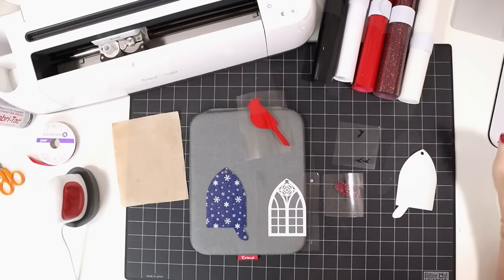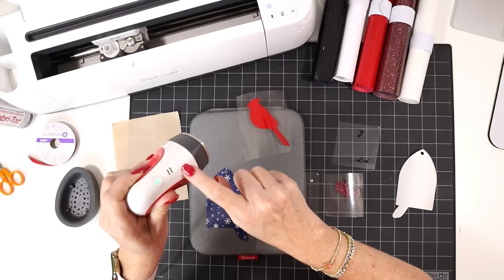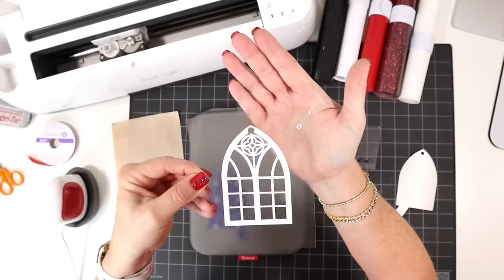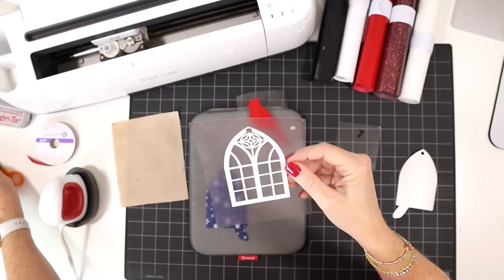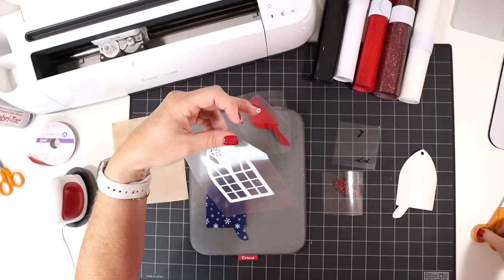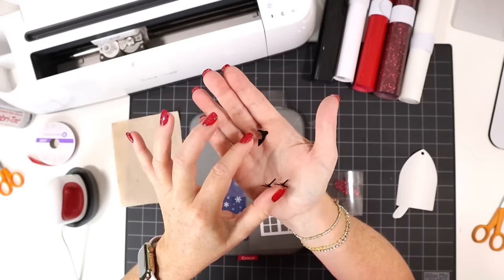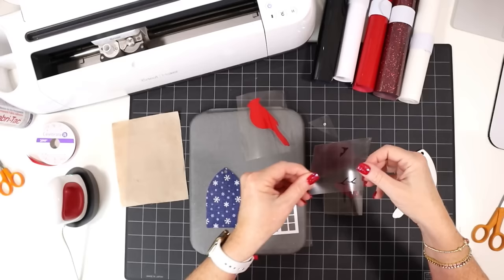I've cut and weeded all the vinyl layers. I have my EasyPress Mini warmed up on the low setting — that's the bottom green line. If you're using a regular EasyPress, set it to 265 degrees and go up in temperature as needed. I want to point out two things before we start: on the white layer, the window frame and the small cardinal eye circle — move the eye off to the side as we'll apply it later. For the black layer, it has the bird legs and a little detail near the beak — those two shapes are grouped together, so don't cut them apart, and they'll position the beak shape and feet perfectly.